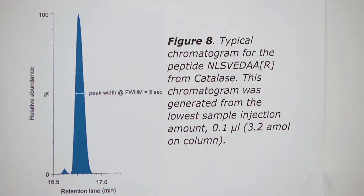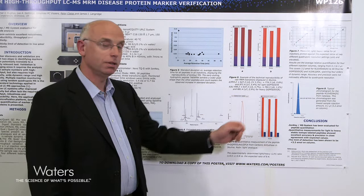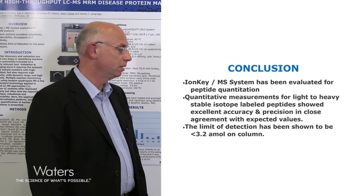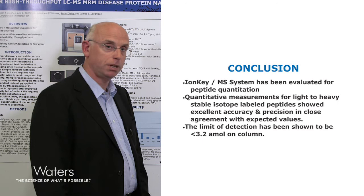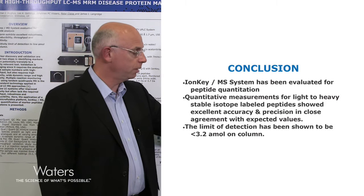Figure 8 shows a typical chromatogram for the peptide from catalase, where we can assess the chromatographic performance with a peak width at half height of roughly five seconds. In conclusion, the IonKey MS system has been evaluated for peptide quantitation. Quantitative measurements for light and heavy stable isotope labeled peptides showed excellent accuracy and precision in close agreement with expected values, and the limit of detection has been shown to be under 3.2 attomoles on column.